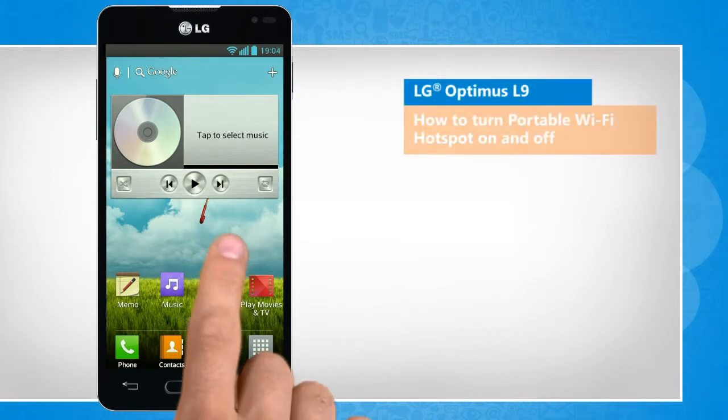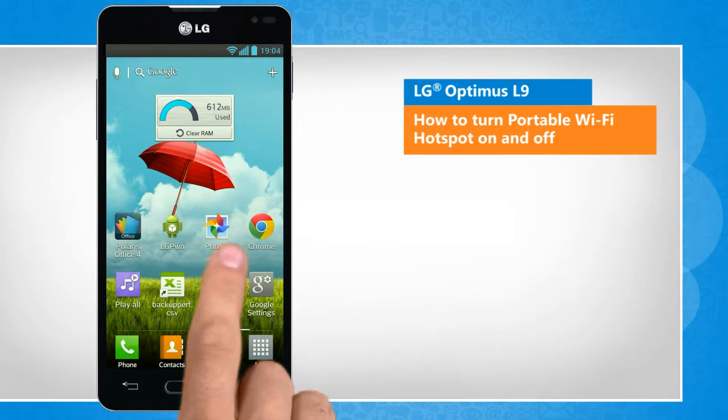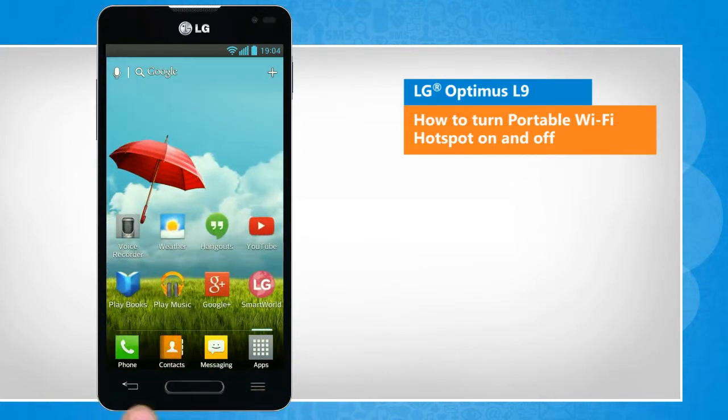Hi friends! Do you want to turn your Optimus L9 smartphone into a portable Wi-Fi hotspot? Here are the steps to turn on and off the portable Wi-Fi hotspot feature.